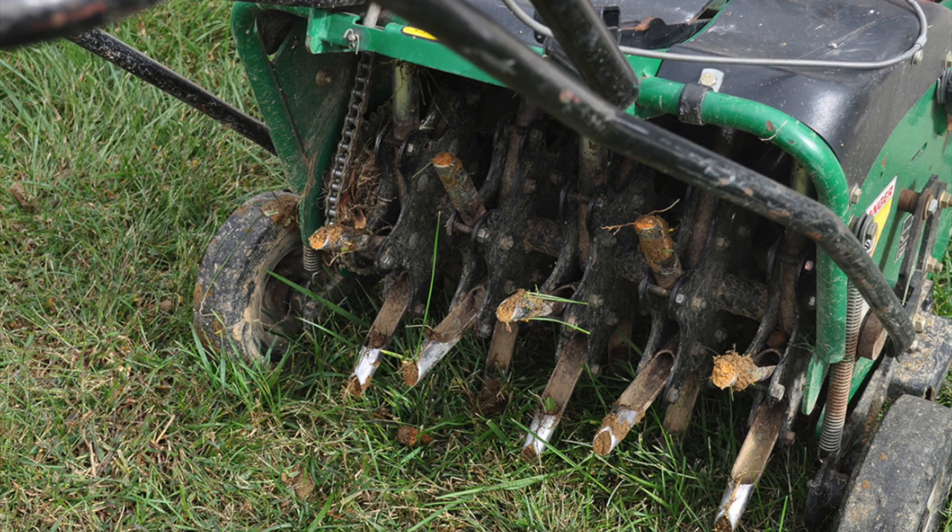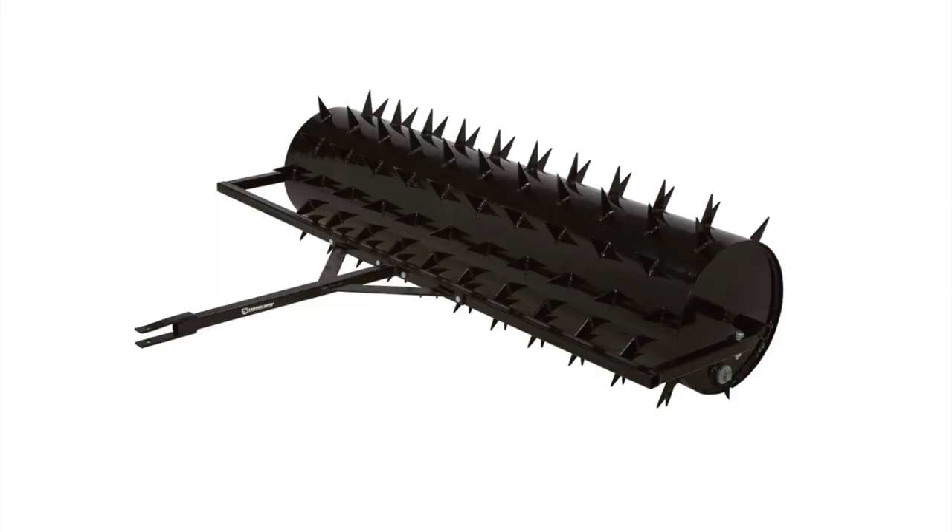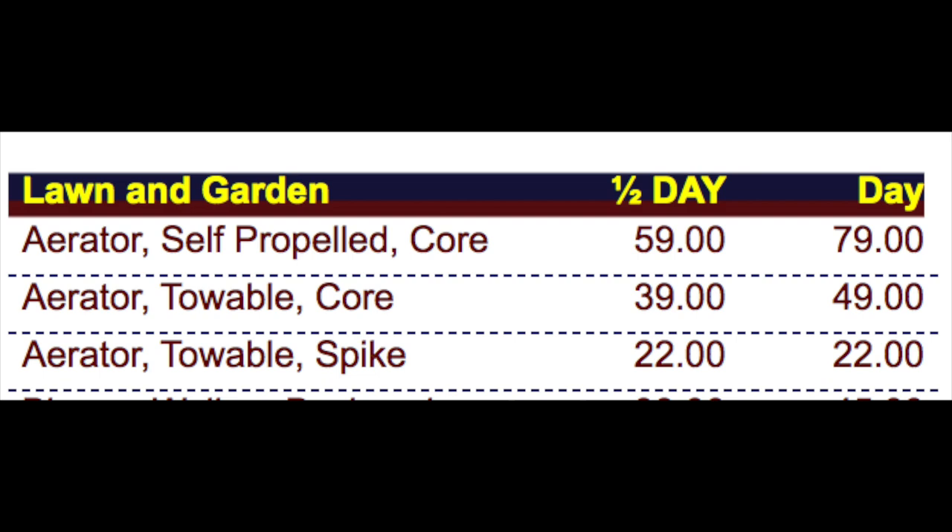Another option is a self-propelled walk-behind core aerator, but these cost around $2,000 or more, so they're much more economical to rent. The third type is a spike aerator — I do not recommend this type as it doesn't pull anything out and in my opinion just compacts the ground around where the spikes go in even more, so I feel like these are counterproductive. For rentals, the walk-behind self-propelled is about $59 a day, the pull-behind kind is about $39 for half a day, and the spike aerator is about $22 a day.